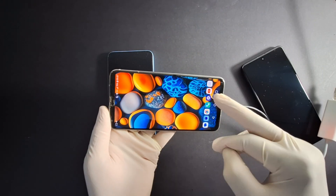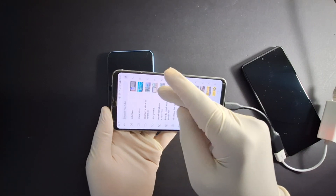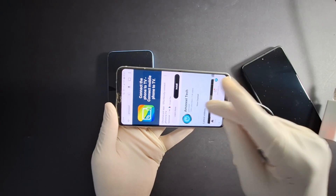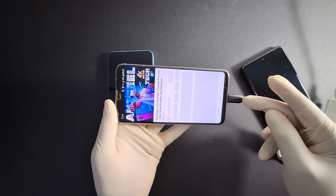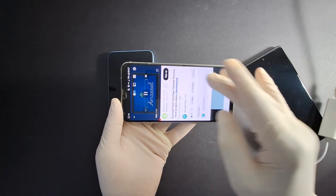Let's check it now. Let's go to YouTube, let's go to my channel — it's working! This is my YouTube channel, let's view something. Perfect, it's working.